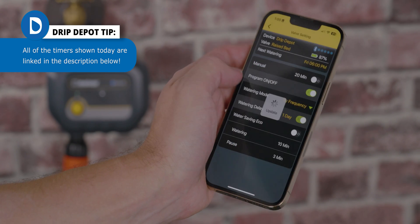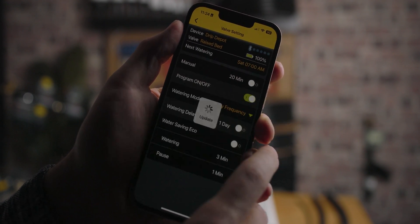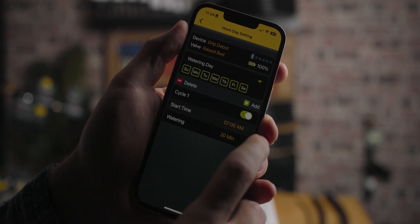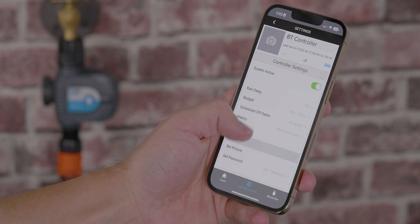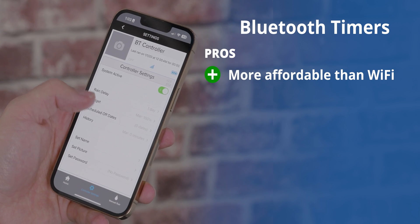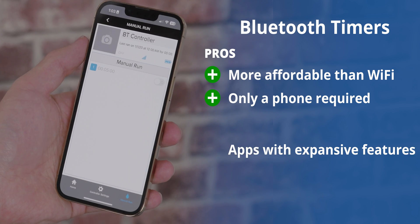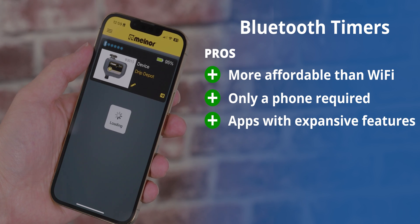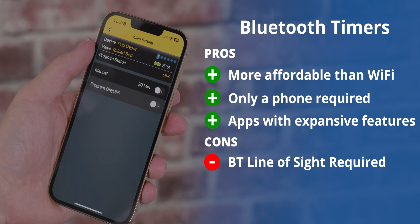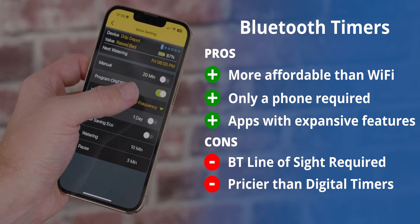The app allows you to control the irrigation from your mobile device — this includes programming your watering cycles, running a manual cycle, ending a watering cycle, and on some timers, setting up a rain delay so your timer doesn't open during rain showers. One of the biggest pros to Bluetooth timers is that they're significantly more affordable than Wi-Fi timers and they only need a mobile phone to connect to, not an entire Wi-Fi network. Bluetooth timers also provide intuitive apps with line-of-sight remote control. The downside is that you do need line of sight, you won't be able to control it when you're away from home, and Bluetooth timers are pricier than standard digital timers.